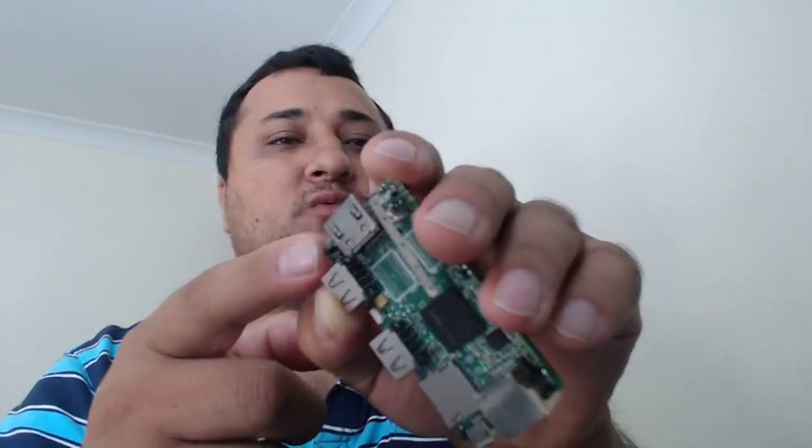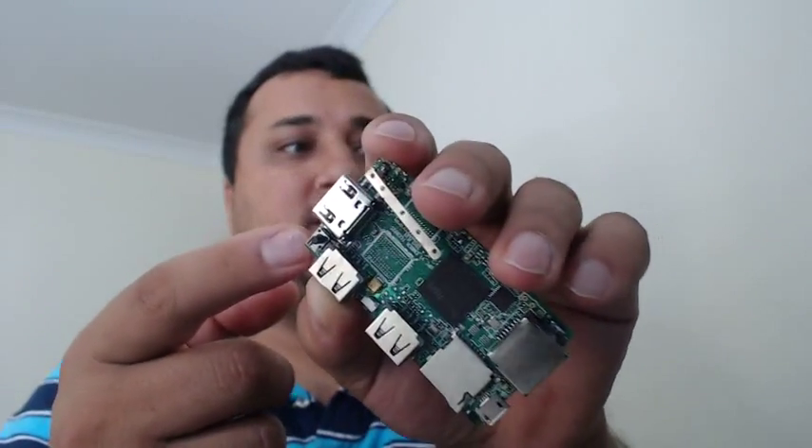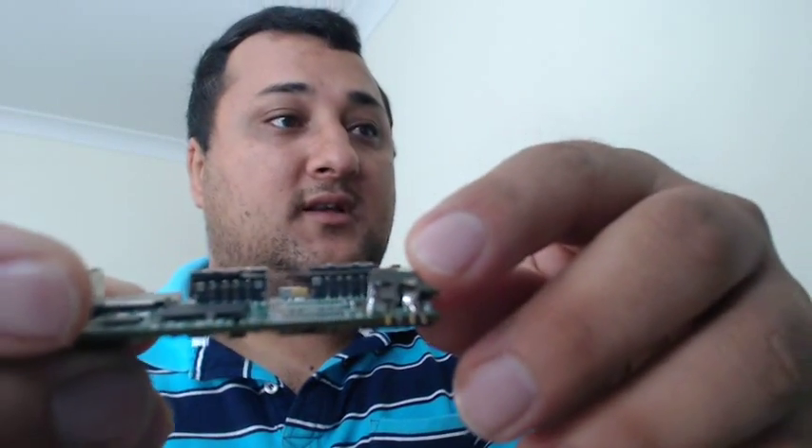And it actually changes colour. When it's working it's blue, and when you press it and it's on standby, it's actually red. And as you can see, that's your Wi-Fi antenna.